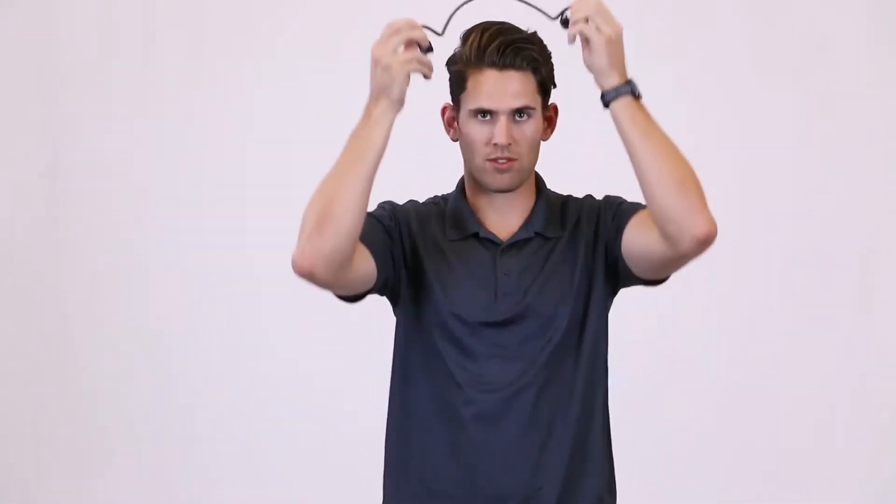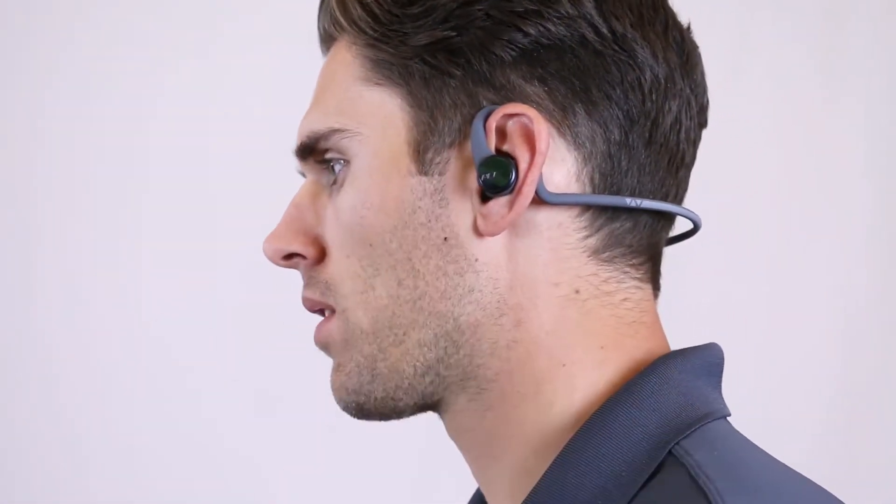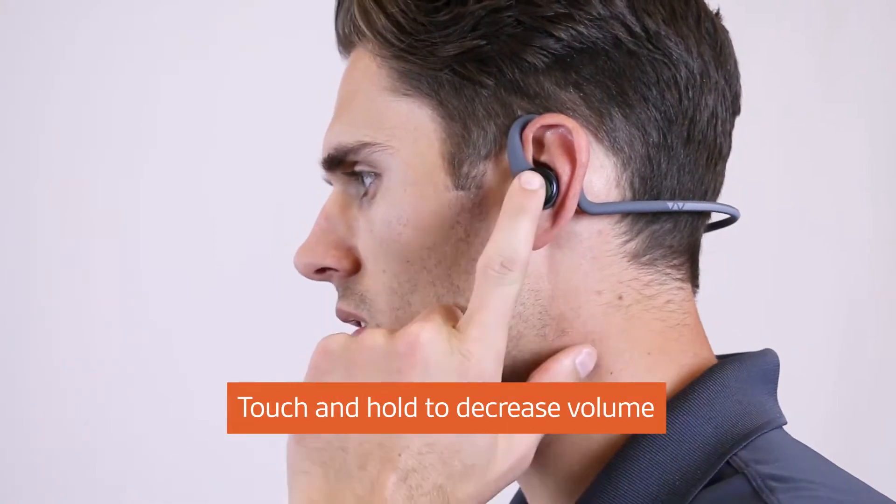Your left earbud, by default, lets you control the volume. Make your music louder with a single tap, and to lower the volume, simply touch and hold.